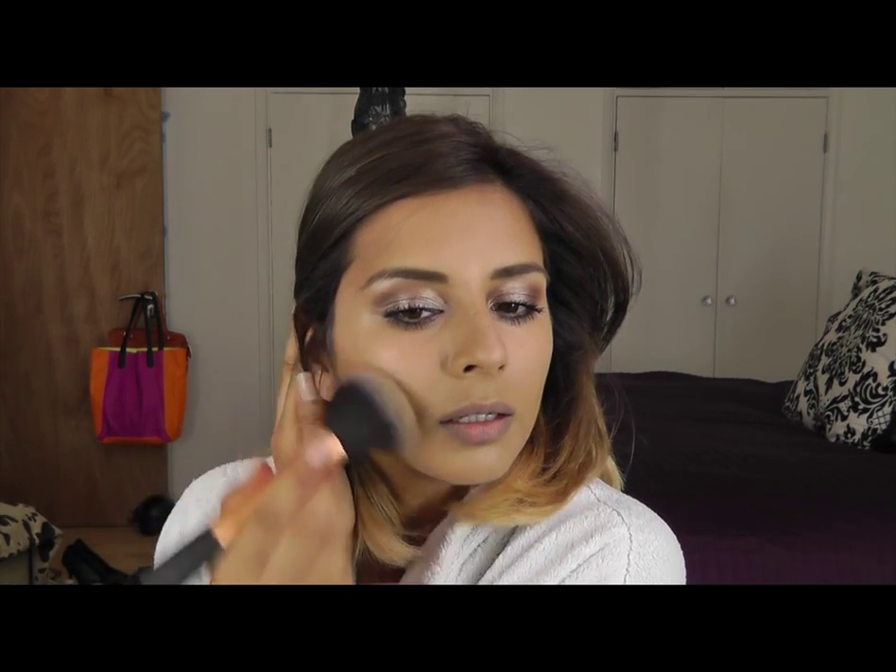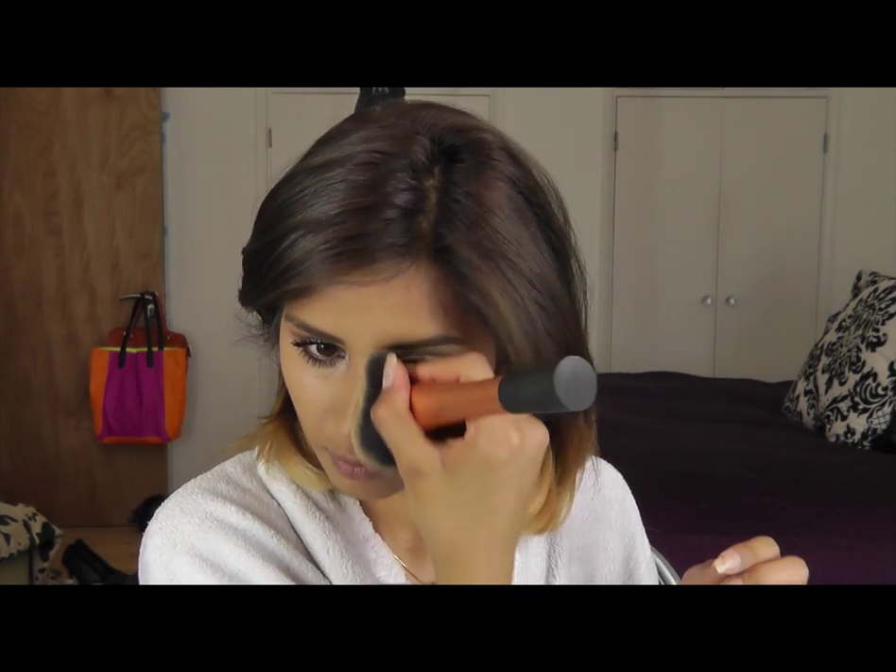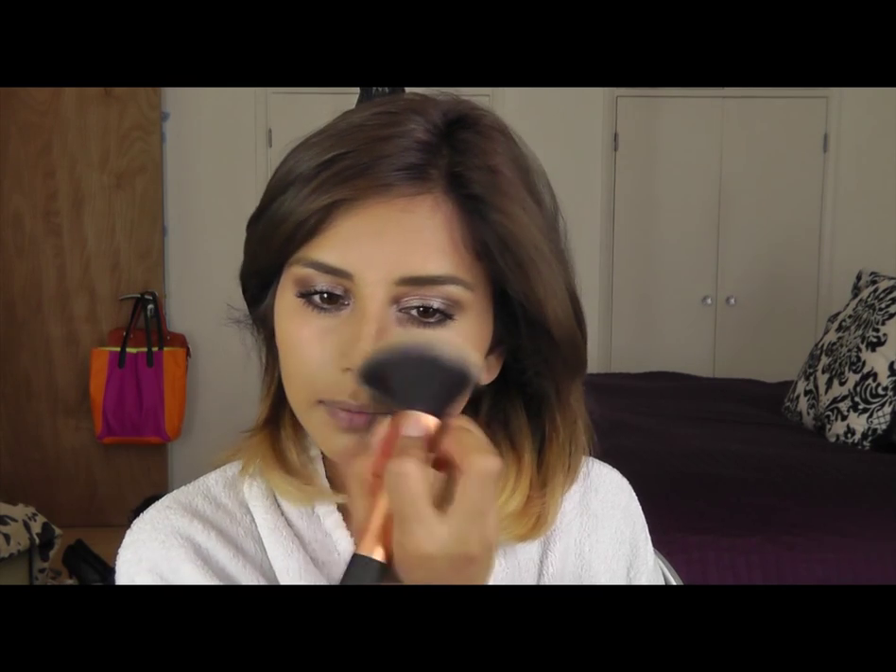Apply the powder in the hollows of your cheeks — you don't have to do just that section. Same on the other side. See? It works. And you can actually do the sides of your nose even though it's a big fat brush — just squeeze it and lightly put it on the side of your nose. Because it's not a harsh line, it blends in really well. So yeah, that's another tip for you guys.